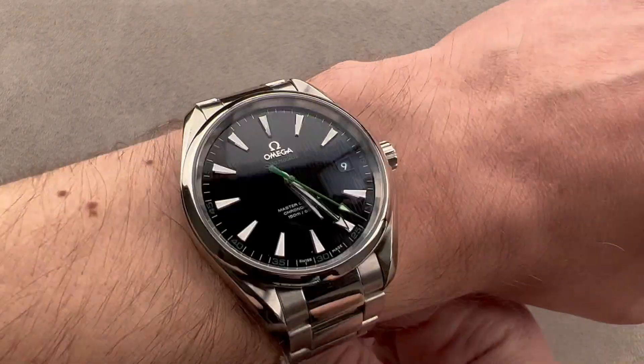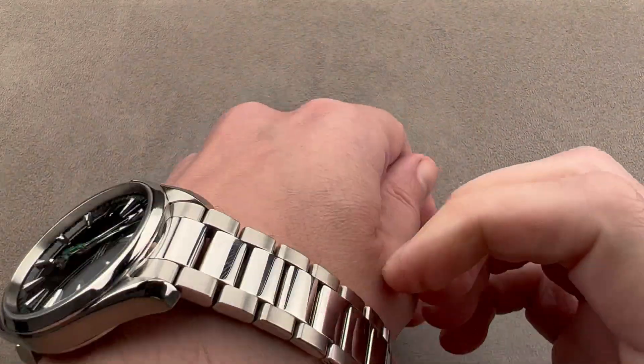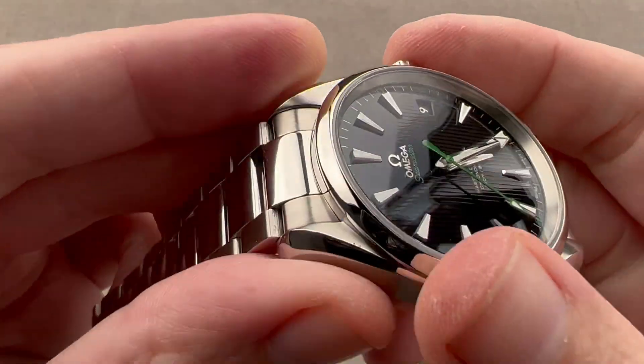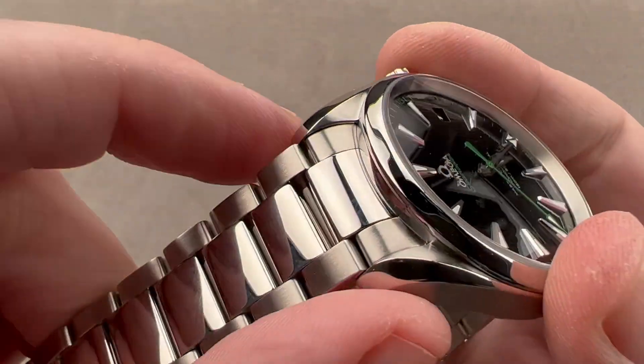Being only 13.2 millimeters thick with a sloped bezel, it will slide underneath a formal sleeve or dress cuff. The bracelet is semi-integrated — integrated in the same sense a Rolex bracelet is integrated. There's an end link to conform it to the case, but we're not quite talking Nautilus or Royal Oak levels of integration, so no daylight visible between those parts.